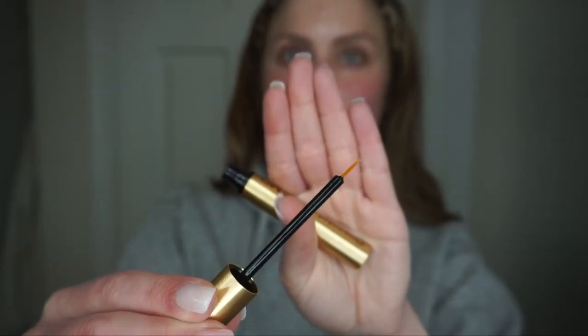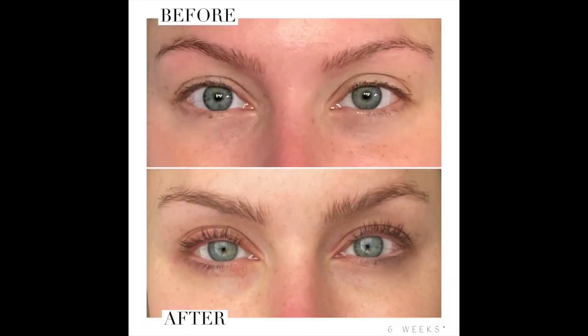Then a huge favorite of mine for a few years now is the Grande Lash Enhancing Serum — I've been obsessed with this. It looks like a tube of mascara but has a super tiny little eyeliner brush. You just place it right above the lashes, corner to corner. I wear mine at night — it makes my lashes so thick and so long. My natural lashes are really stubby, blonde, you really can't even see them; they're naturally very short. After using it for about six weeks, when I put mascara over top it looks like I have false lashes on — everyone around me is always asking if I'm wearing false lashes or what mascara I'm using. This is the key, I'm telling you.